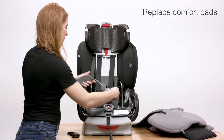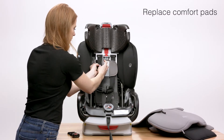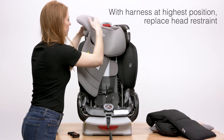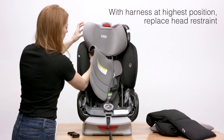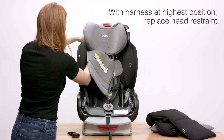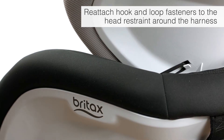Next, replace the comfort pads. Replace the head restraint by raising the harness to the highest position and reattaching the elastic straps to the rear of the head restraint. Reattach the hook and loop fasteners on the head restraint around the harness.